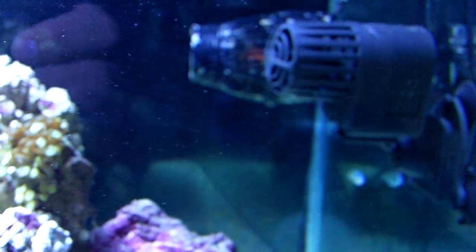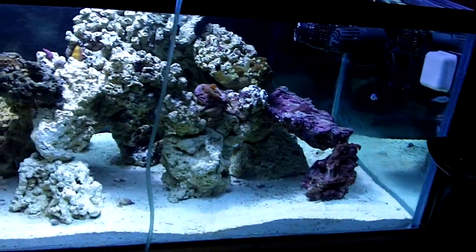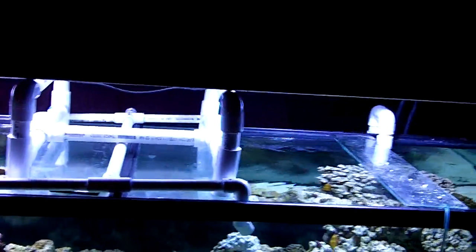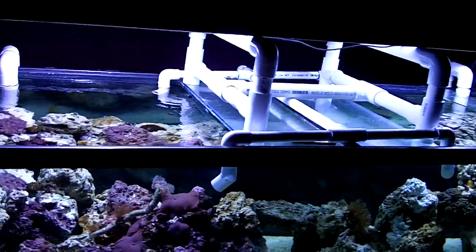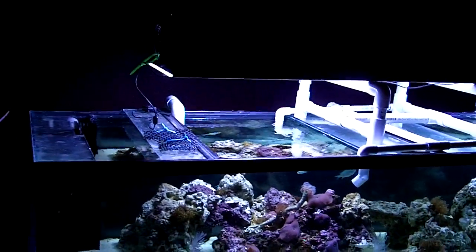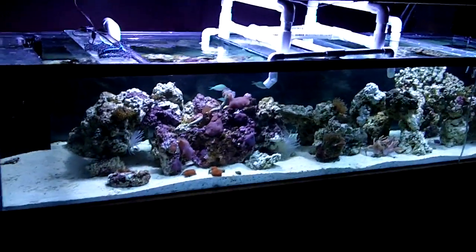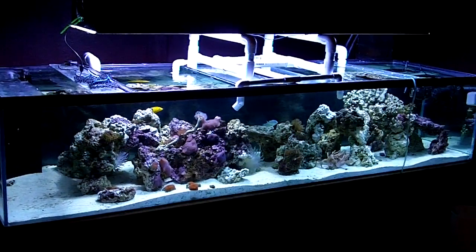I have two pumps, and I already got the two 250-watt metal halides on there. They used to be 175s but the ballasts were rated for 250s. But yeah, that's it — so far so good. Let me know what you guys think.